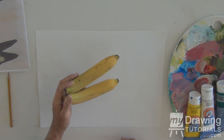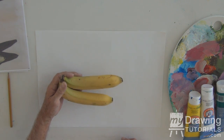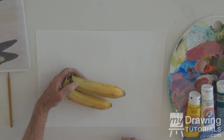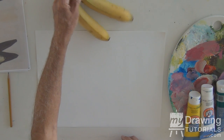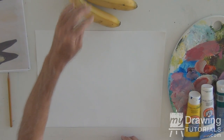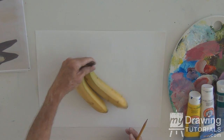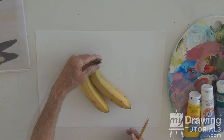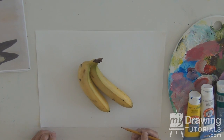In painting bananas, I have a couple in front of me to use as an example. I'll keep them so I can view them at all times, and we're going to do a very simple still life of bananas with a shadow. I'm going to keep the white as a background. I'll begin by sketching the bananas — everybody's got bananas around, so it's great to use real fruit if you can. Set them up at an angle that you like.